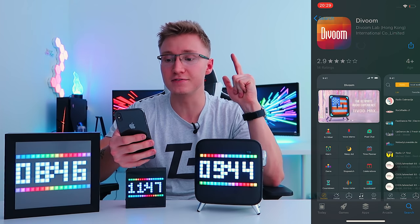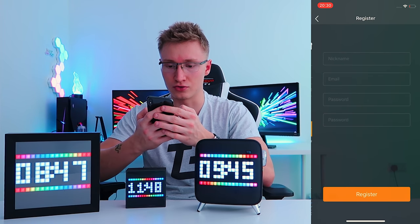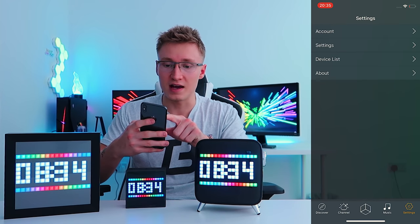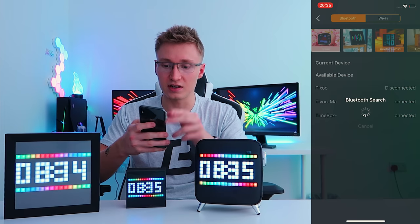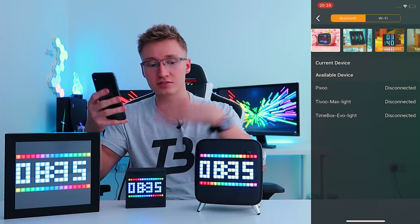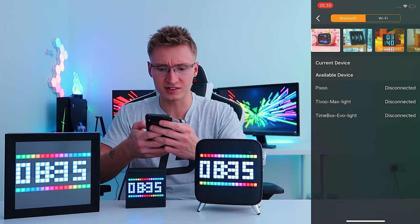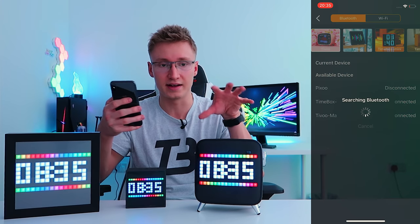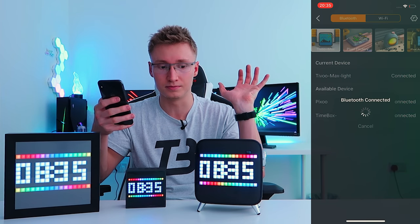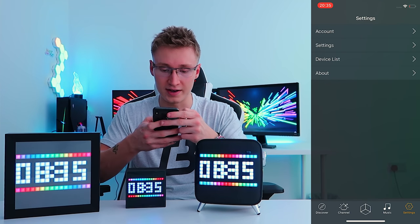Taking a look at the DVoom app, you can log in through Twitter, Facebook, or register normally. Once inside the app, head over to device list — it does a quick Bluetooth search and finds all three devices, even though they're not really connected yet. I'll go ahead and select the TVoomax. The Bluetooth symbol just popped up — we are now connected.